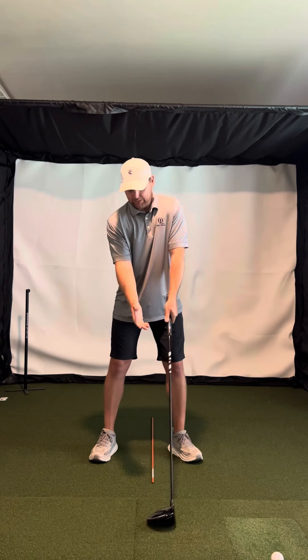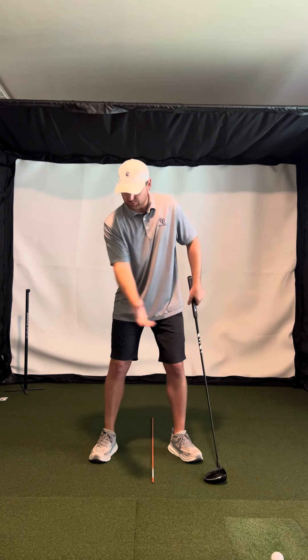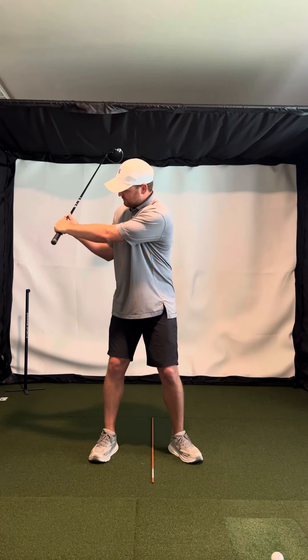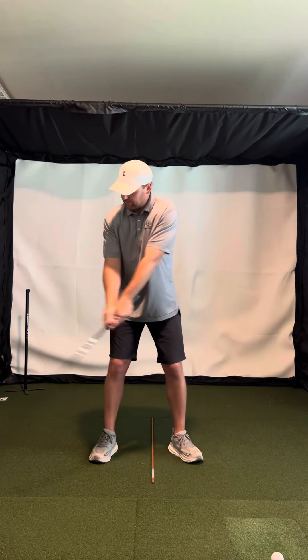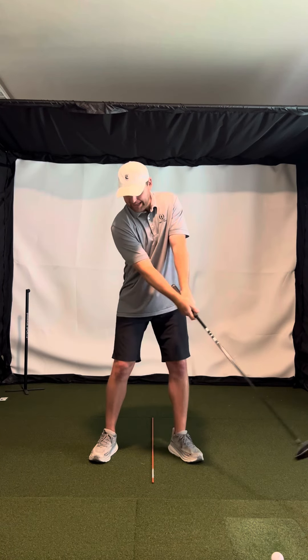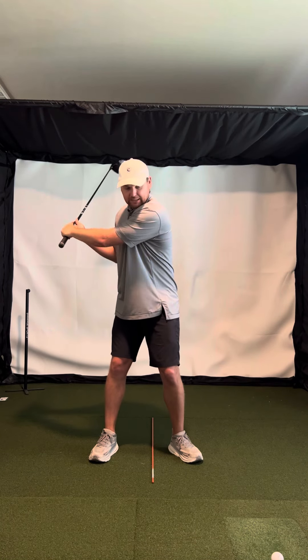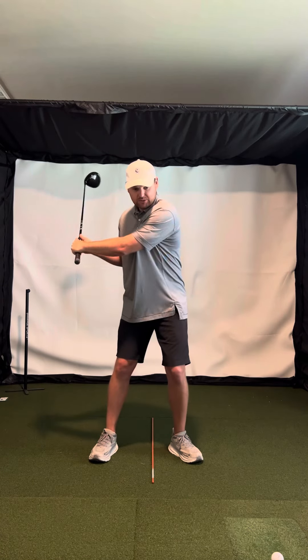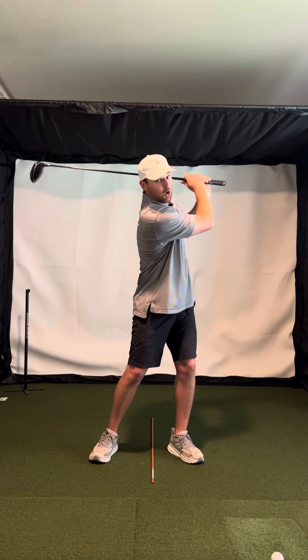So with the driver, I want you to make swings where you feel like your body's really not moving that much. I want you to feel like you're mainly just swinging your arms. So in the backswing, I want you to just feel like your right arm folds and your hands and your wrists hinge. You feel like you're only going about halfway back or a little bit further. And then on the way through, you don't have to rotate your body very much.